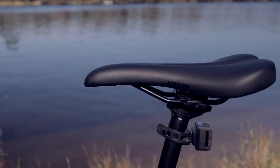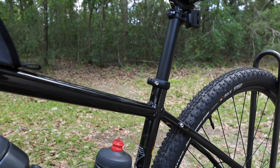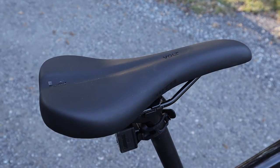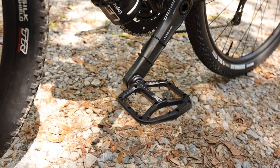The bike also comes with a WTB Volt saddle with steel rails mounted on Salsa's 27.2x350mm Guide seat post. So far I've really enjoyed this saddle — WTB is known for its quality and I can certainly tell the difference in comfort. And to finish it off, I'm running flat pedals.